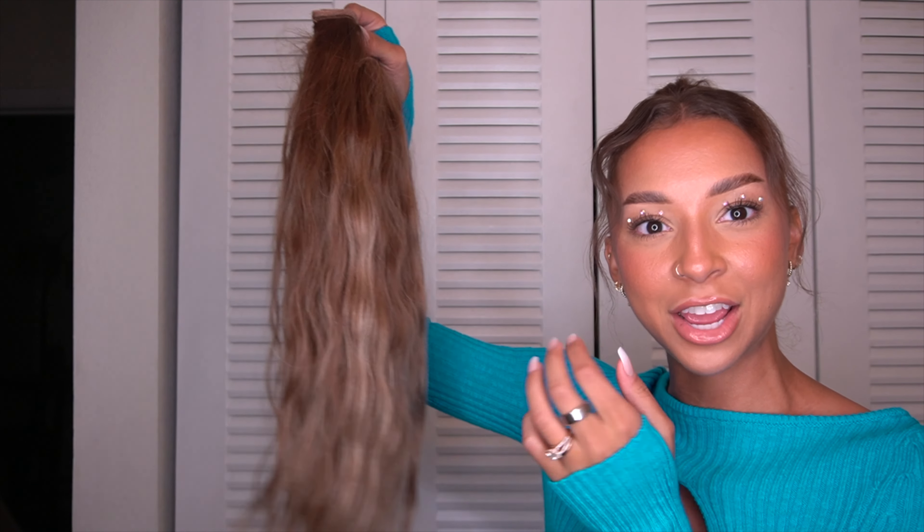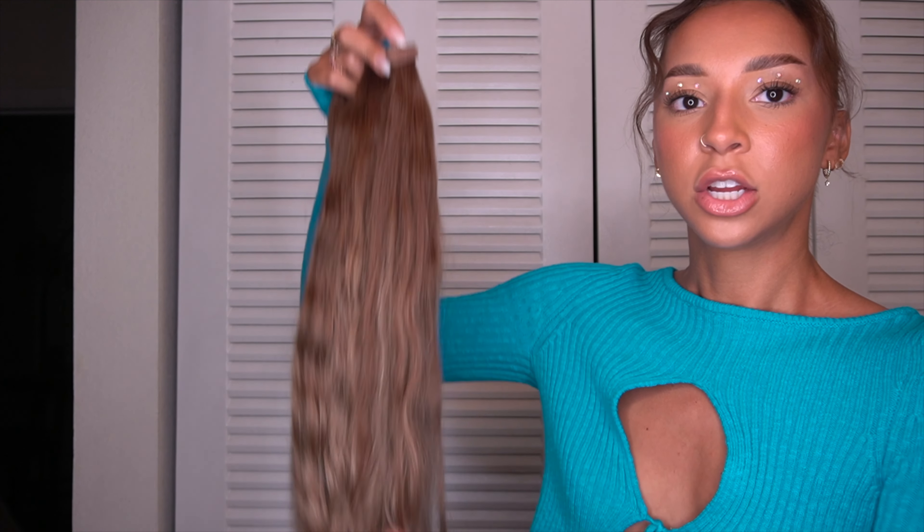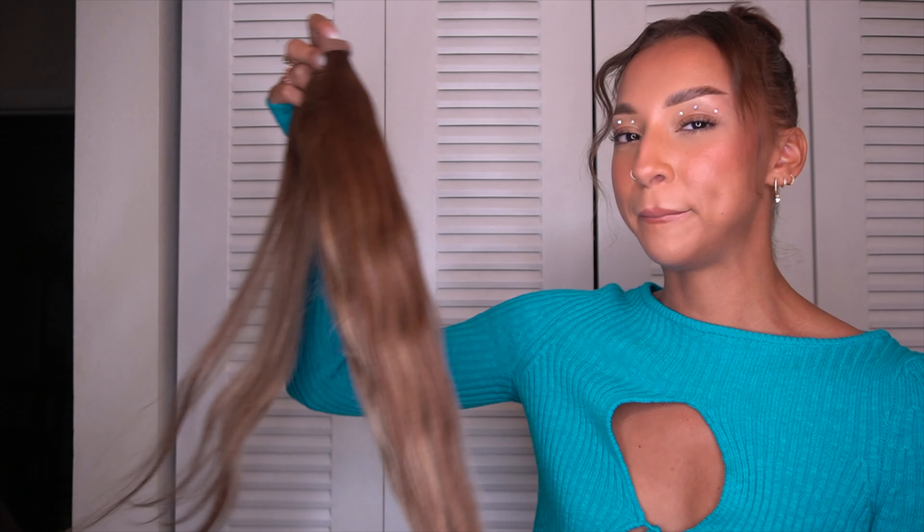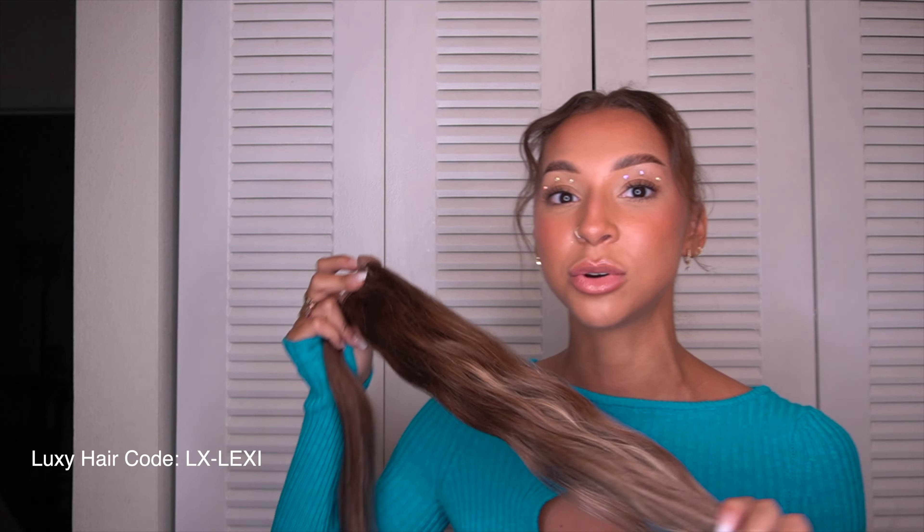This is the gorgeous ponytail that we're using today. I know you guys are used to seeing my other one — that one's a little shorter, it's been dyed, and I'm actually washing her right now, sitting in deep conditioner. This one is their longer ponytail — I think it's around 20 inches. She's so long. This is the chestnut brown balayage, and I do have a discount code for this, so make sure you use it if you cop anything from Luxie Hair.